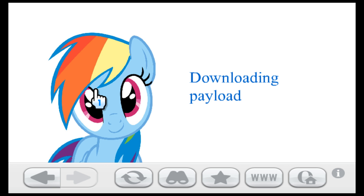A My Little Pony thing should come up and it should say downloading payload. This should take about 10 to 15 seconds to download — it may take a little bit more or less depending on how fast your internet is.